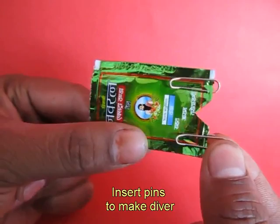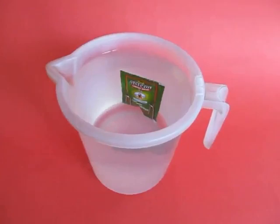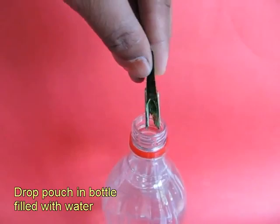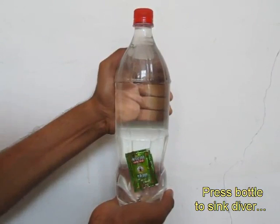Now take a shampoo or an oil pouch, make a V notch and attach two paper clips. This would make the pouch just heavy enough to float in a mug of water — it neither sinks nor does it pop out. Now remove the pouch, fold it and insert it in a bottle full of water. Once again screw on the lid and as you press the bottle from the outside, water will enter the pouch and it will sink.